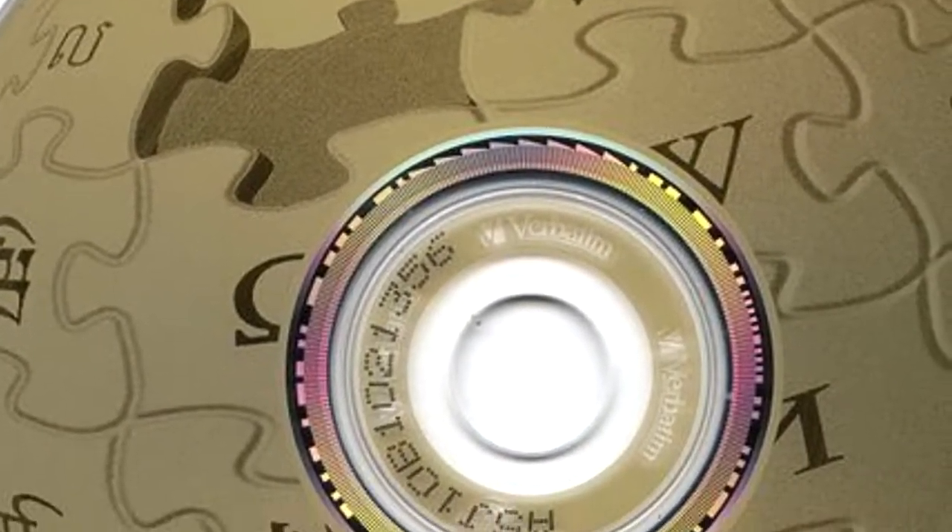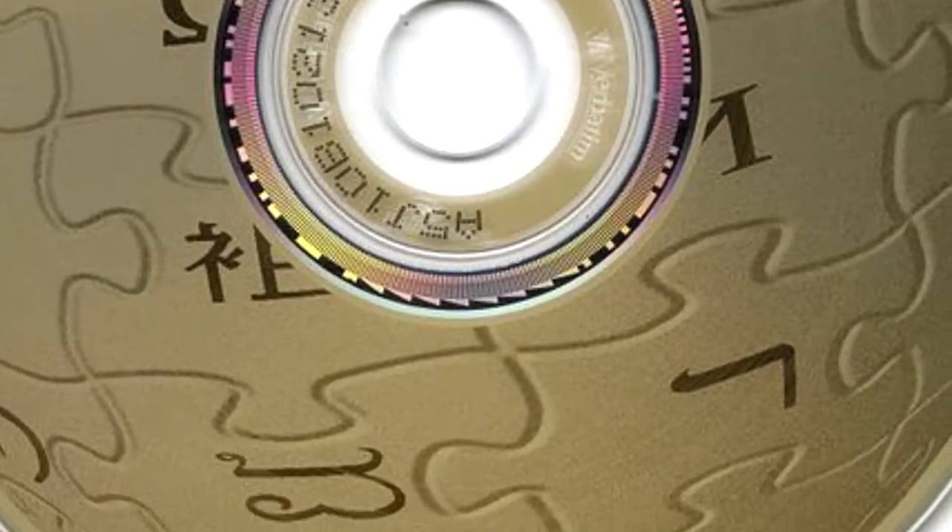LightScribe is a CD technology created by HP which allows you to laser etch labels onto your CDs, as an alternative to printing or sticking labels to a CD. I'm going to go over a few brief historical bits about that and then some positives, negatives, and how it works. Let's get to it.